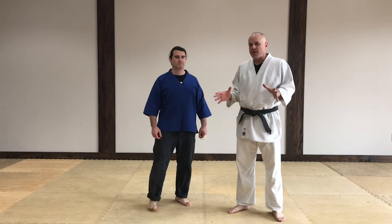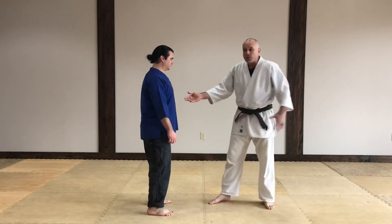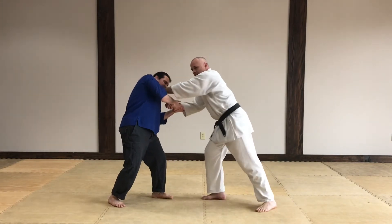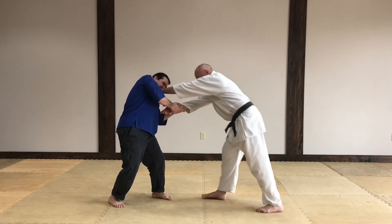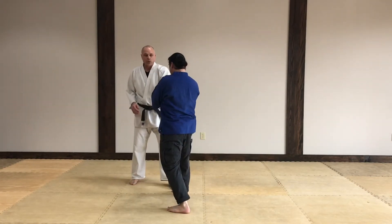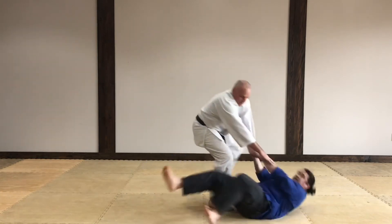Now we're going to modify that basic technique for this particular circumstance where he's trying to bite me. He's going to be standing here, grab me with both hands — making it even harder — and he's trying to come in and bite. First thing I do is get in there and drive his face away, checking the upper chest as we did with the basic movement. Now that front foot is forward. As I pull this back and push this forward, I step behind and drive him down. He's got both hands on and he's trying to pull in — I stop him right there, hand driving into the chest, chin, throat, so he can't get his teeth on me. Step behind, drive him down.